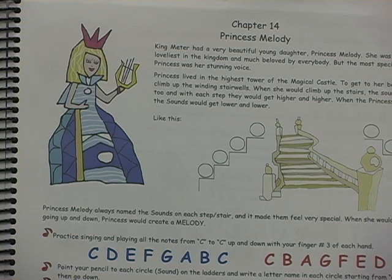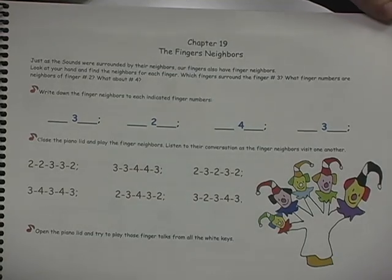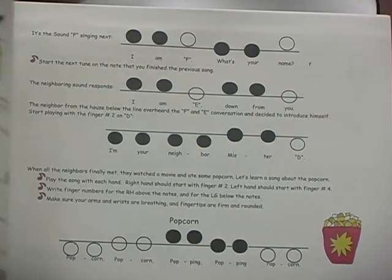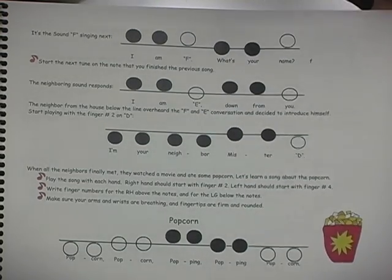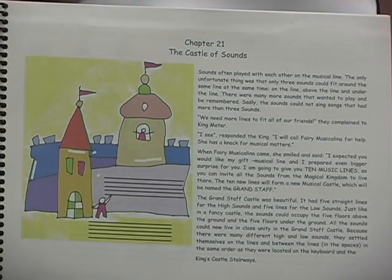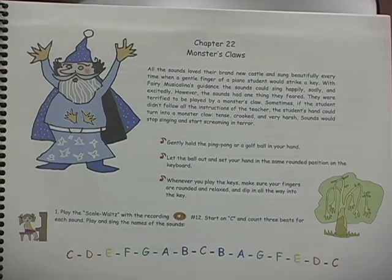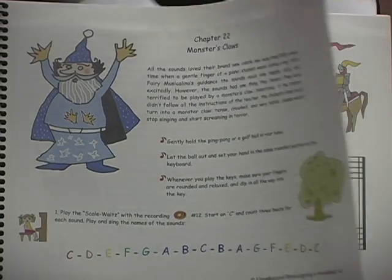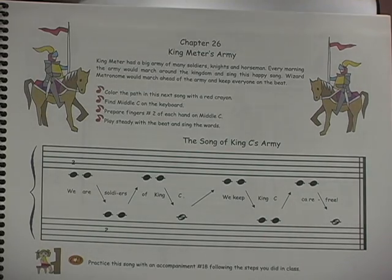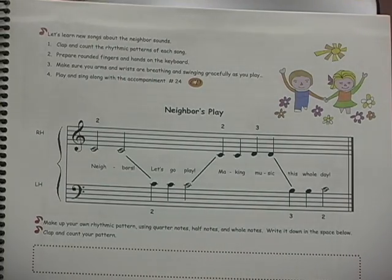Together, Princess Melody and Prince Rhythm create easy and fun tunes. In Book 1, different animal characters represent the core notes between bass G and treble F, introduced one at a time for easy learning. Book 1 is completely devoted to non-legato technique, which provides students with a good foundation for legato and staccato, later introduced in Book 2.